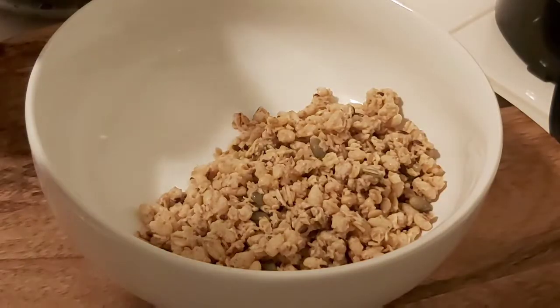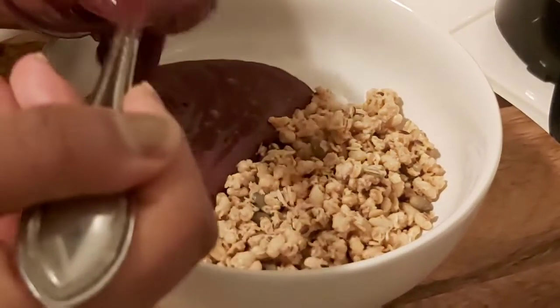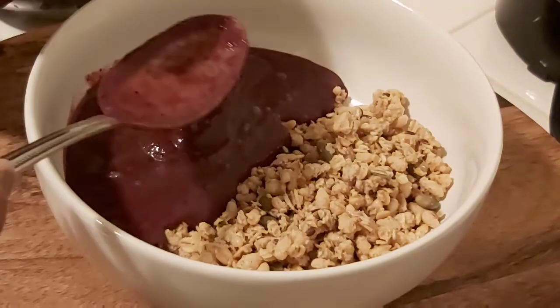I added half of my bowl with granola, and then the other half I'm going to add the açaí. You could choose any granola that you like.